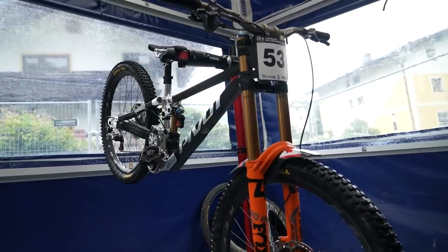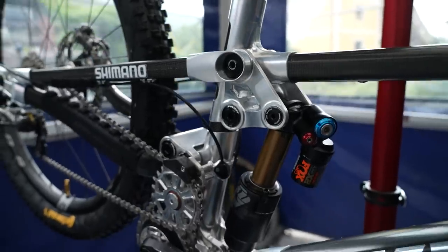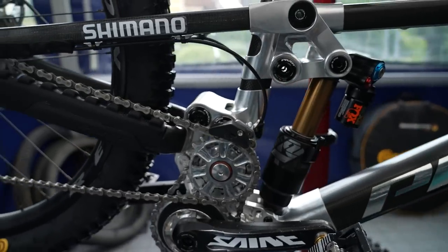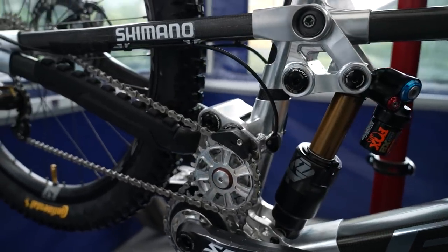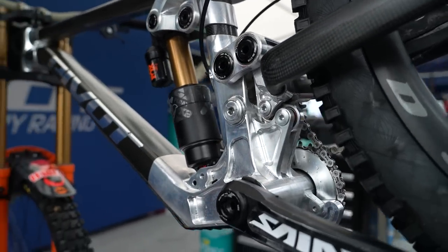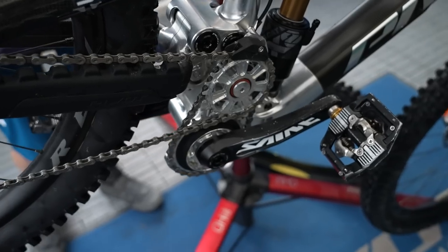On the downhill World Cup circuit, there's been quite a lot of prototypes, which is nice to see again. We're getting back into that phase where things are being seen for the first time in actual racing. Pivot is obviously one of them. While our guys were out in Liergang, we managed to get some footage of it up close. It does look gorgeous, and there's a lot going on on it, which makes me wonder, is this something we should be looking at as a view to future downhill bikes? What can we learn from this bike that is going to be what we're buying in a year or two's time?